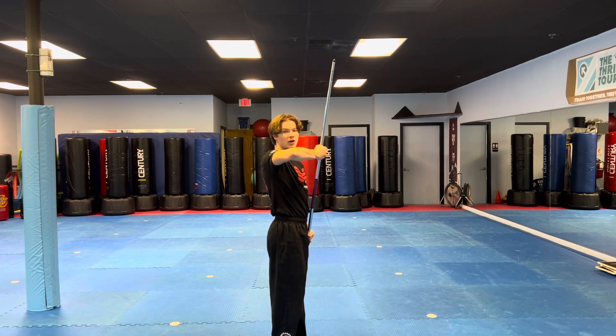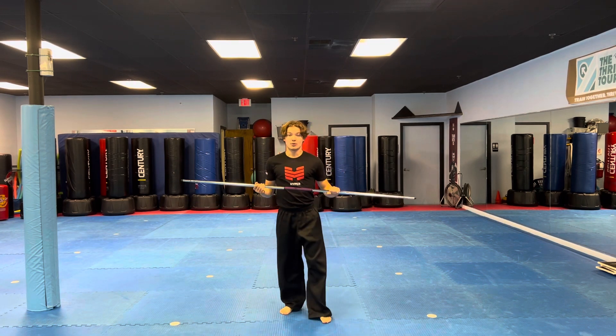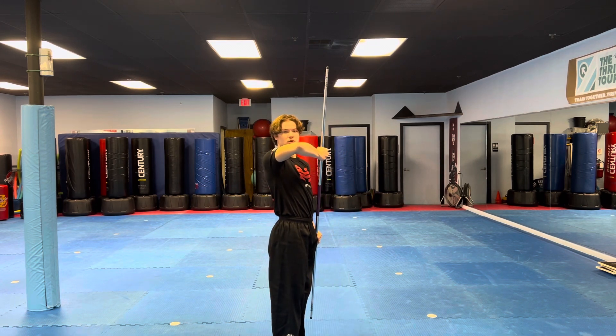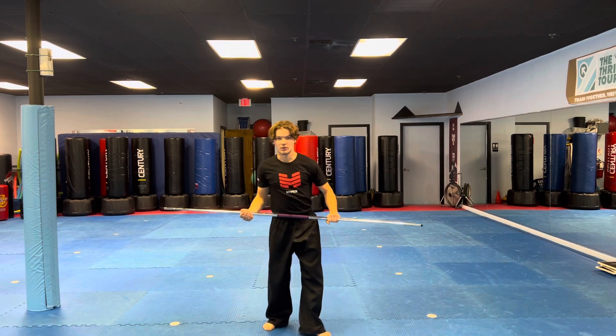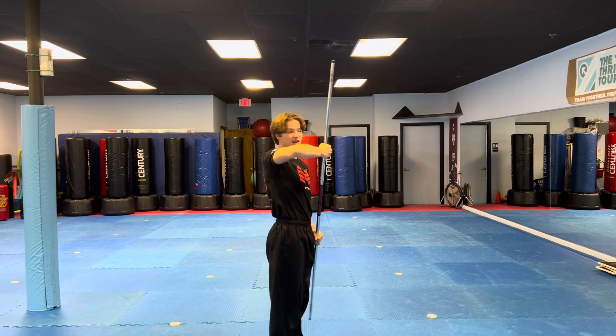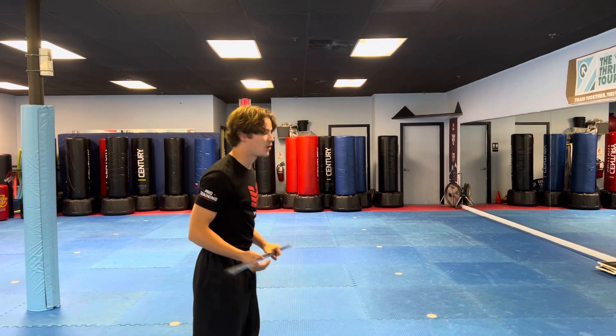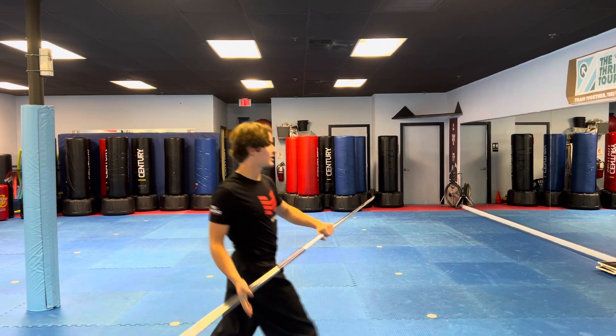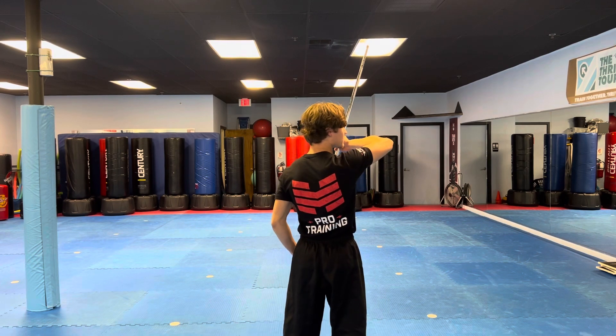Nice and high. We're going to do it again. I'm going to do it one more time, just like that. Now I'm going to face the mirror wall and do it. Shoulder width apart, same grip. Step forward, just like that.